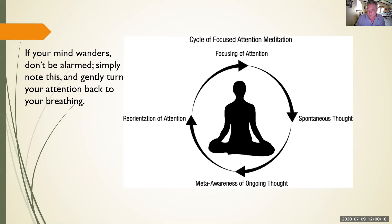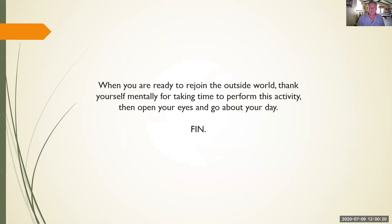So sit like this for a while. And when you're ready, take a moment to thank yourself for engaging in this very healthy and happy-making activity. Then you can open your eyes and go about your day. Thanks for your time. Namaste.